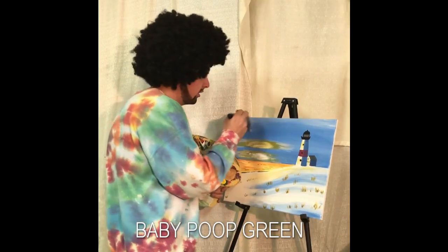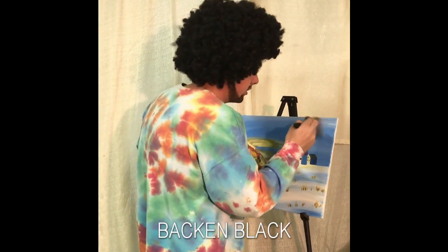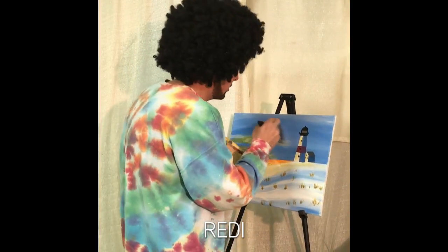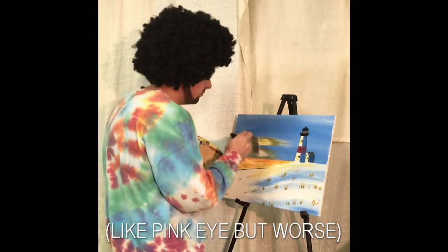We're just going to do little crisscrosses, just to get the sky started. Feel free to just paint as much as you can because we're going to cover the whole sky.